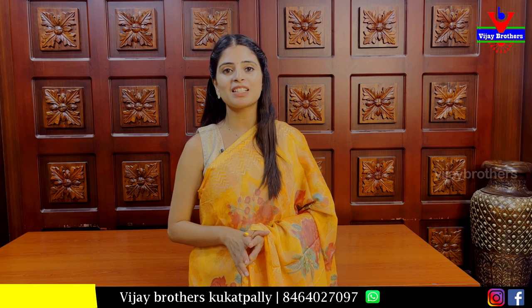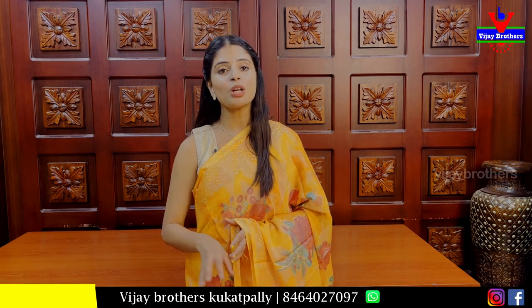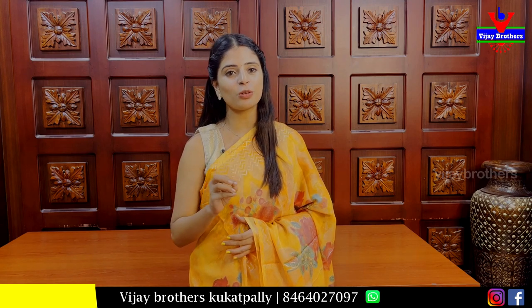This is a beautiful collection. This is our Haidar Nagar branch. We are near the J&Q metro station. Vijay Brothers — we are in the description of this channel.